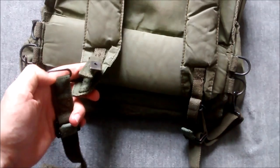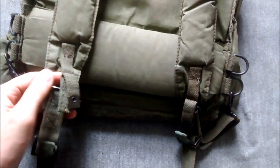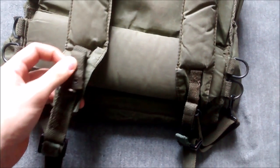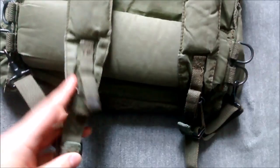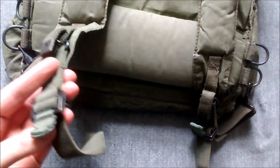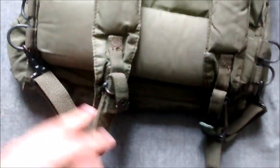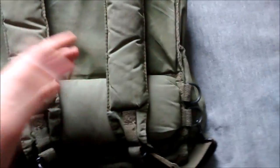The straps are styled like the British 1958 pattern, and you can see there's a mix of American and British style. The buckles on the straps are 1944 pattern in style, the clips are American in style, and the buckles on the front are also American style. You can see the broad arrow prominently on the American style buckles.